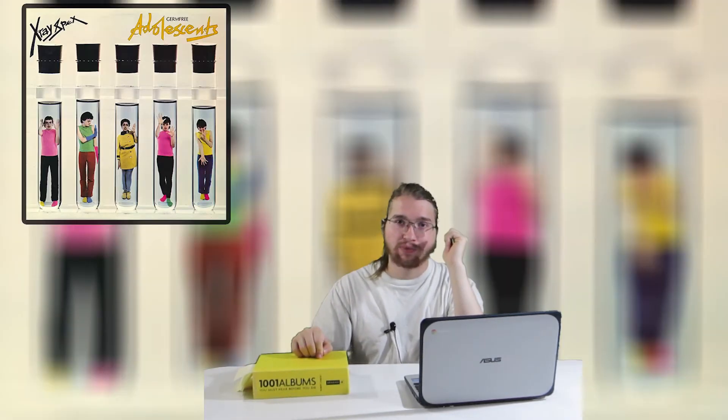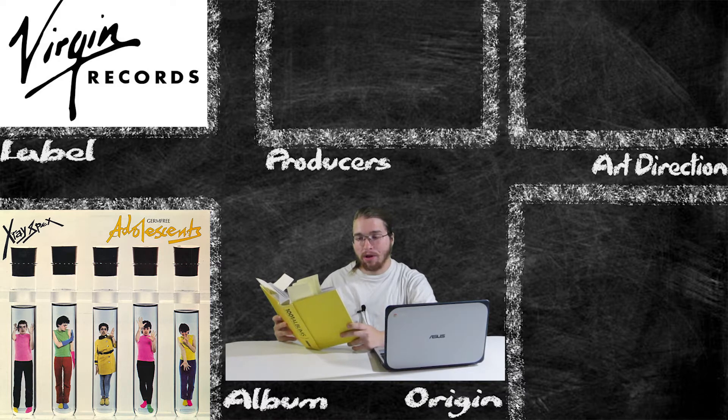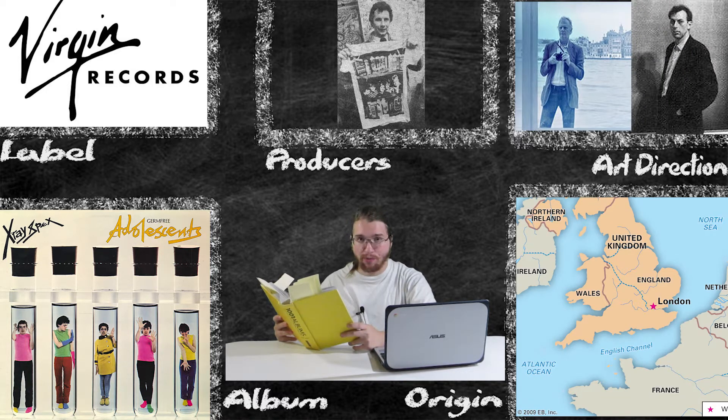Hey everyone, Randy Joe here, and this is 1001 Reviews, where I plan on listening to every single album from 1001 Albums to Listen to Before You Die. And today we are looking at X-Ray Specs' 1978 album, Germ-Free Adolescence. According to the book, it was released under the Virgin label, produced by Falcon Stewart, with art direction by Trevor Key and Falcon Stewart, nationality UK, with a running time of 35 minutes and 46 seconds.